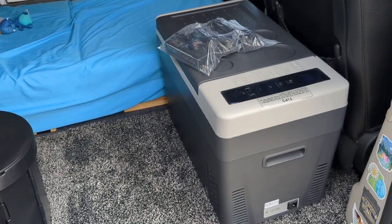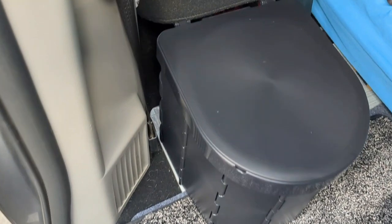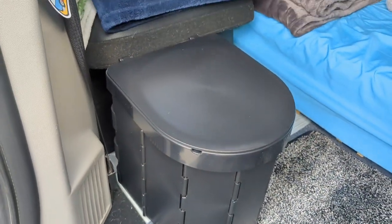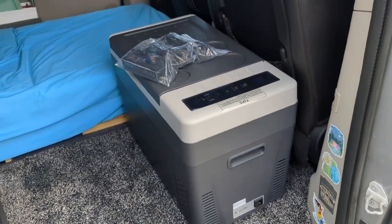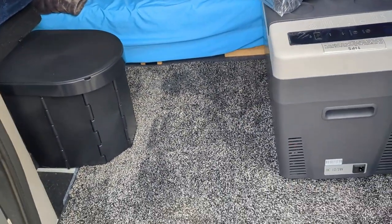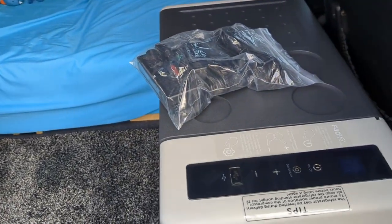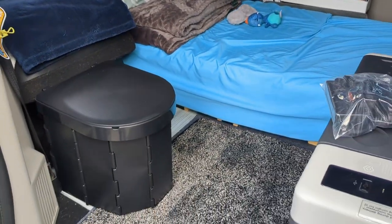I'm contemplating moving my fridge back behind my passenger seat because I also got a new toilet. The toilet I got has a flat back instead of being oval, and it even has a place for a hook for toilet paper. By having the fridge up against the passenger seat, I can put my toilet flush against Winston's bed and still have floor space available for both of us. I think that might end up being the best setup, because this fridge is a little long to fit right where my Alpacool was previously located.